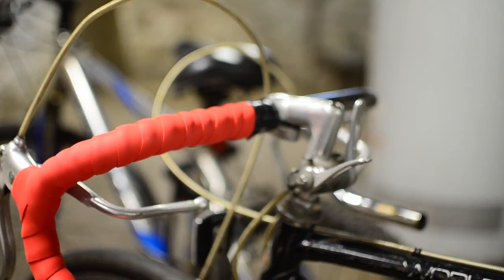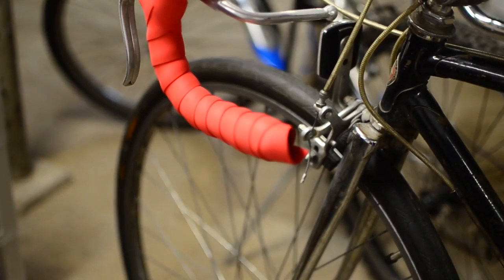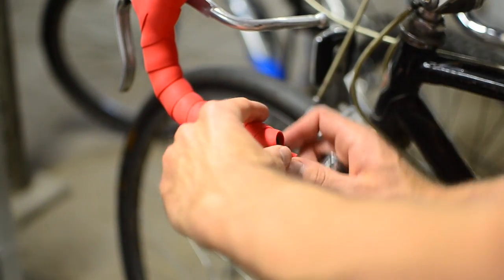We've wrapped that off with electrical tape and cut it to trim. Now we just need to put a stopper in this section, so we tuck it in.